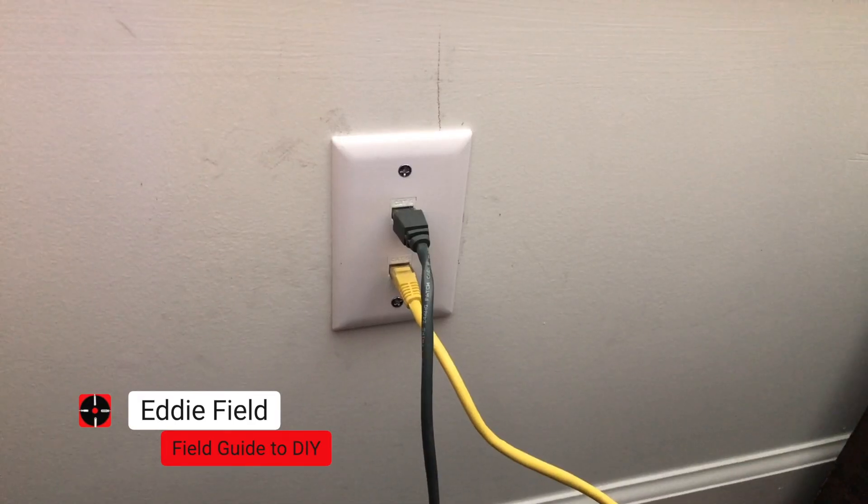In this video, I'm going to show you step by step how I change this Ethernet cable wiring tripping hazard into an attractive wall jack. I'm Eddie Field with Field Got a DIY. Let's dive in.